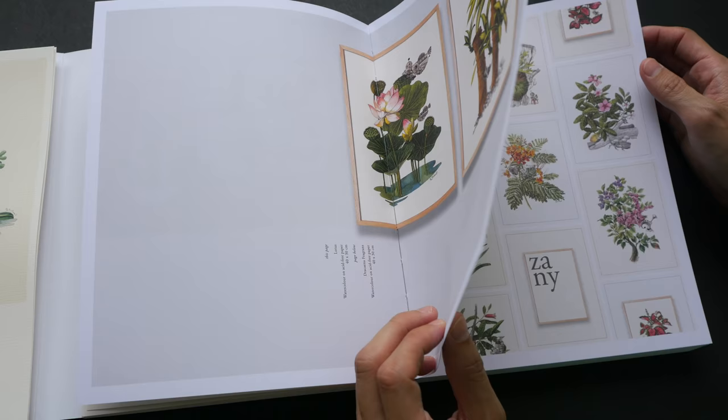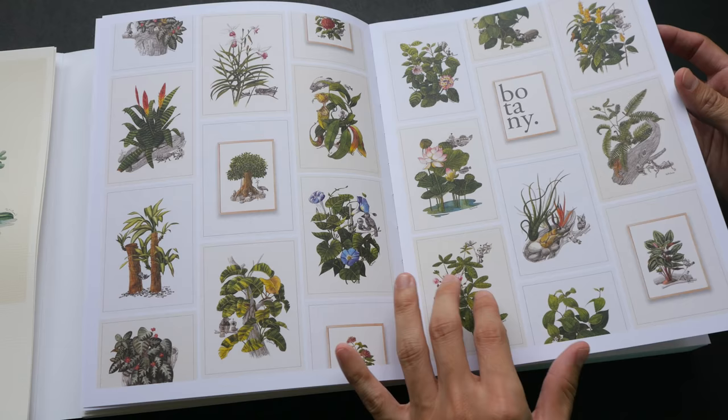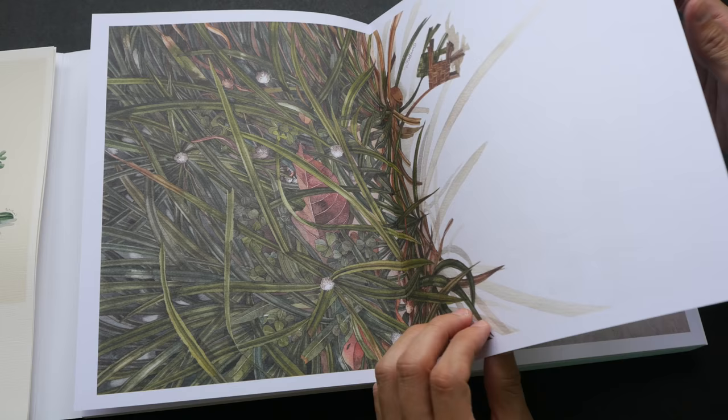If you haven't checked out my video on his exhibition, you should do so because I interviewed him regarding some of the artworks that you see here. He's very inspired by nature and his toy collection, and many of his works have a deeper meaning to them.